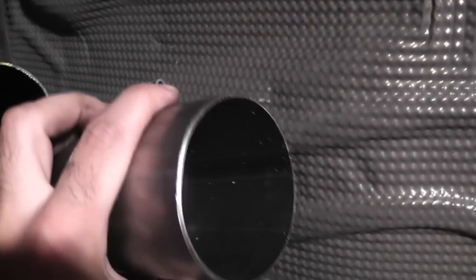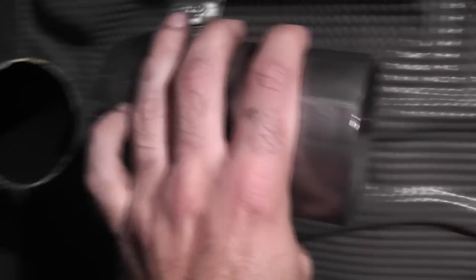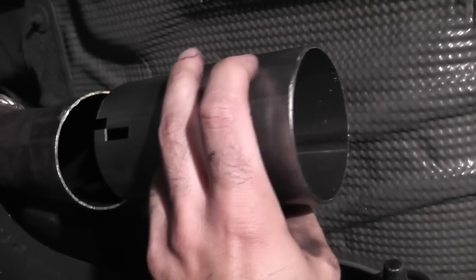First it helps to file these edges down — you're going to have some rough edges from cutting. Then you take this little adapter piece because this is a two and three quarter inch pipe, and you need to use this short adapter piece. You take this and put the small clamp on it — the two and three quarter inch clamp, actually marked 69.9 millimeters — and stick that on your adapter piece.